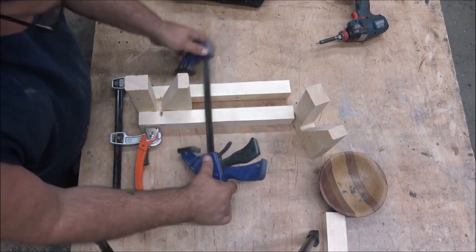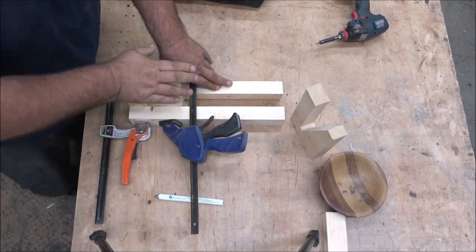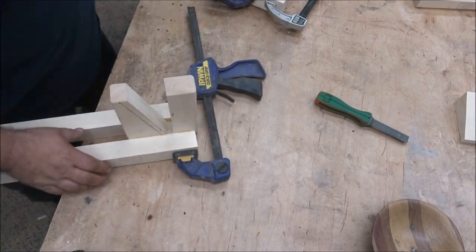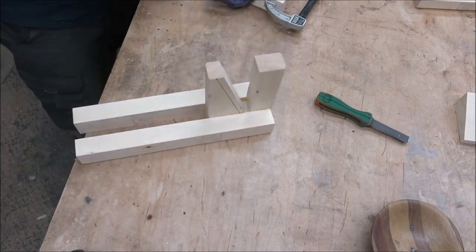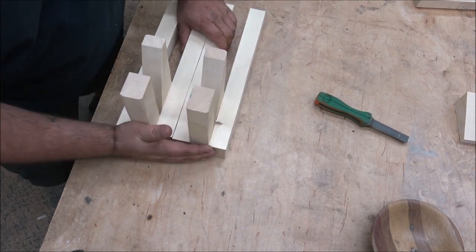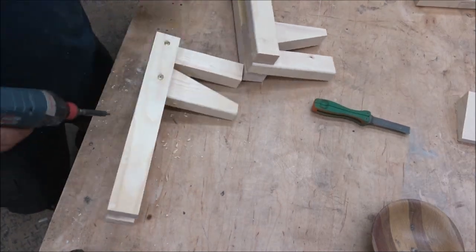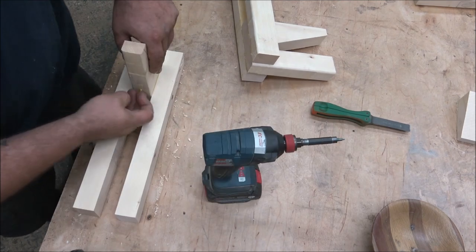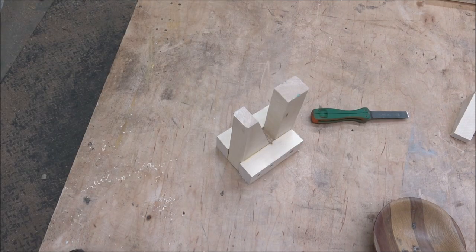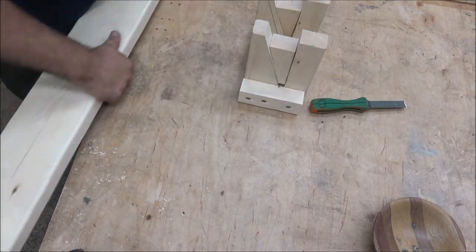I was originally going to build this with a little slide-out mechanism underneath my table — that's what the two long cantilever pieces coming off of it were for — but I changed my mind later in the build. After they were glued I went ahead and added screws, probably not necessary but I like a little overkill. Then I chopped off those longer pieces since the sliding thing underneath the table wasn't going to happen.